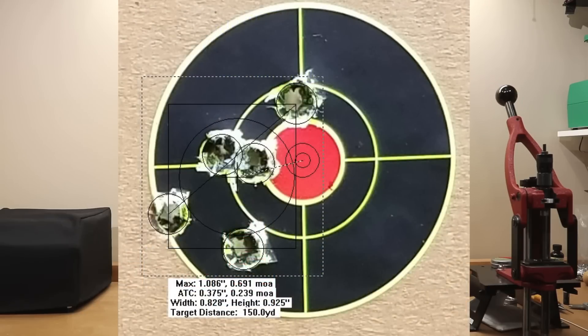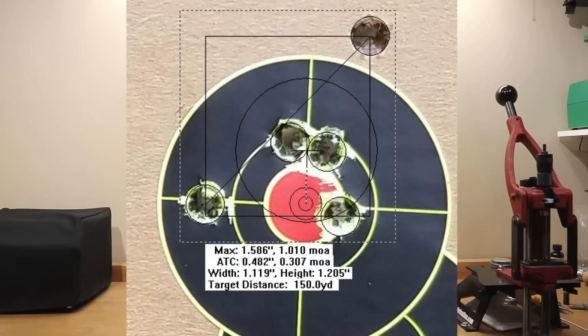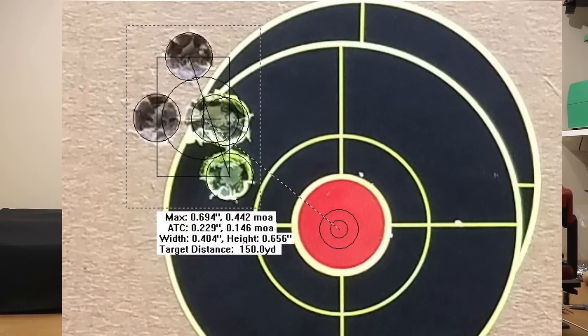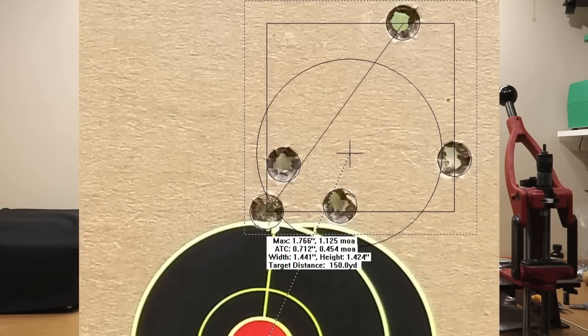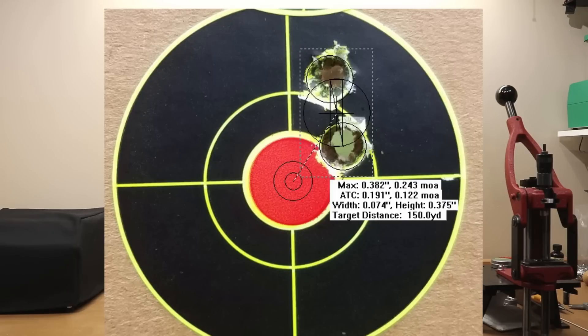Starting with our new kids on the block: Starline small rifle at 39.5 grains generated 0.691 MOA; at 40 grains, 0.634 MOA; at 40.5, 1.052 MOA; 41 was just over an MOA; 41.5 was 0.703 MOA. For SIG: at 39.5 grains, 0.442 MOA; at 40 grains, 0.579 MOA; at 40.5 grains, 0.588 MOA; at 41 grains we opened up to 1.125 MOA. And with only two shots, the 41.5 grain charge gave 0.243 MOA — probably not an accurate prediction of what that group size would have been with five shots.